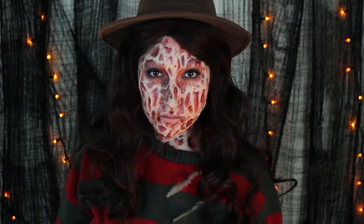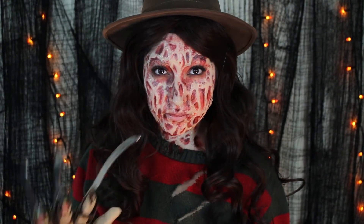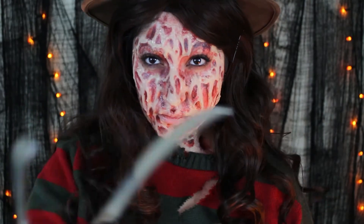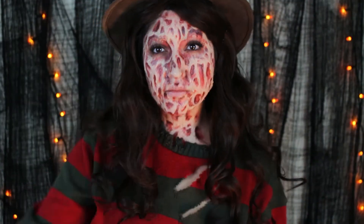Hey Creep Family! It's me again! Hello! It's Monica, if you didn't know already. Hi! Today I am bringing you look number 8 in our 13 Days of Halloween series with Freddy Krueger.